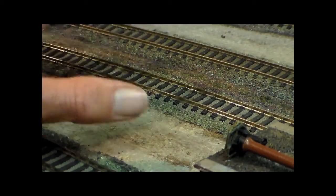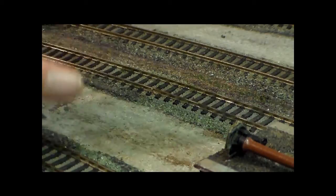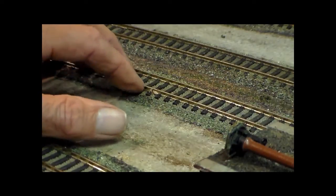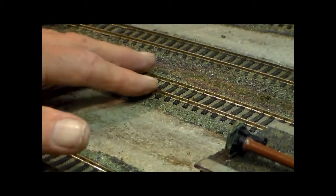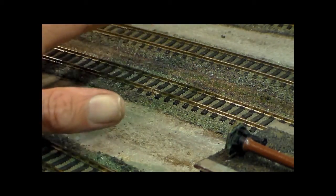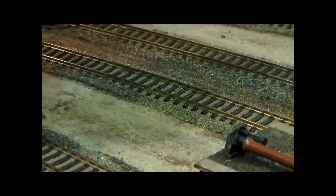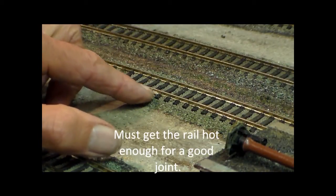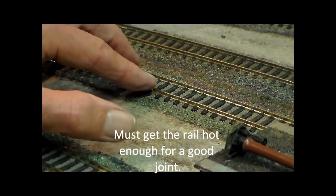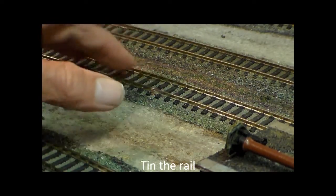The thing that needs the heat is the rail. You are going to melt the sleepers — you're going to detect and smell some melting of the sleepers. However, if we do it just enough to get good flow of solder along the rail and just enough to get the wire attached, then it shouldn't damage the sleepers too much. I'm now going to tin — I'm going to turn this off while I tin the rail.